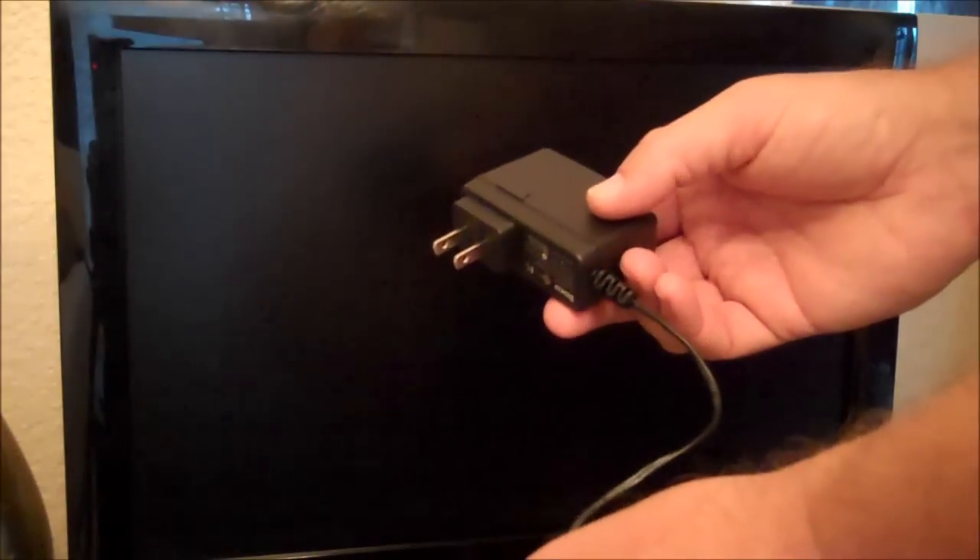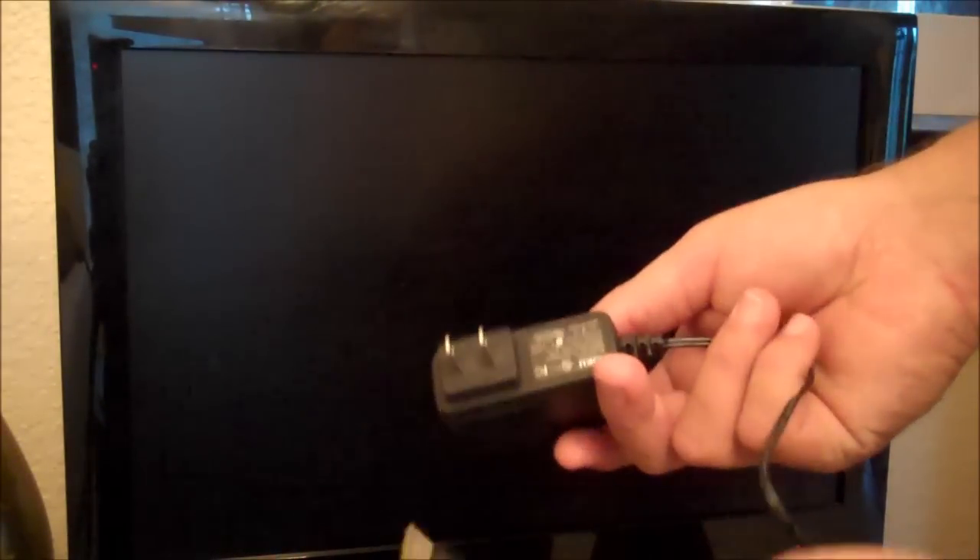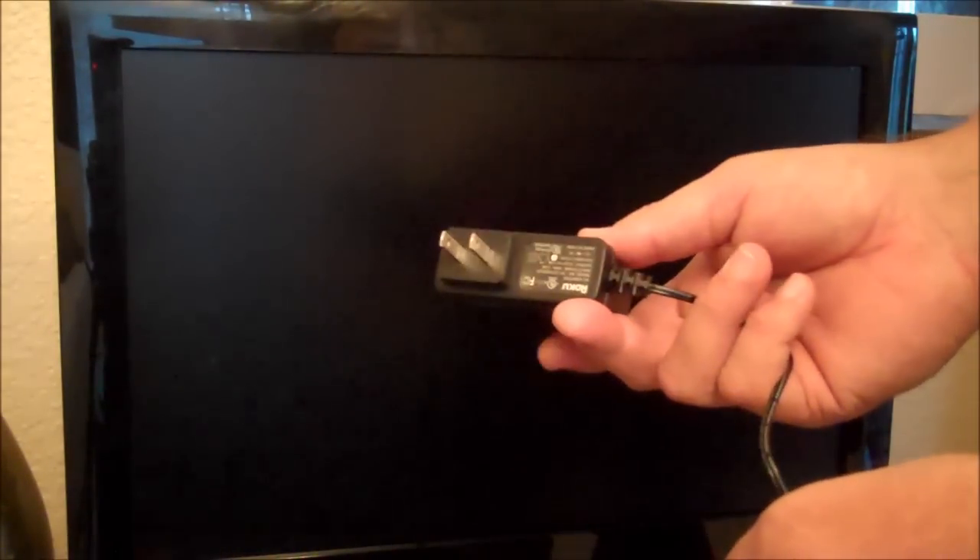The next thing is we want to power up the Roku. Use the power supply that comes with it. We're going to plug one end into the Roku and the other end into a wall receptacle.